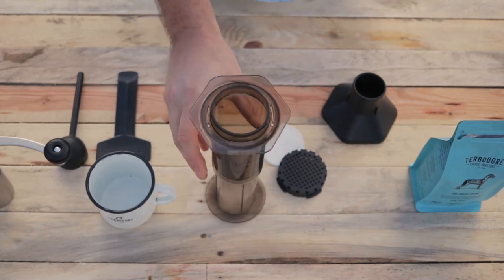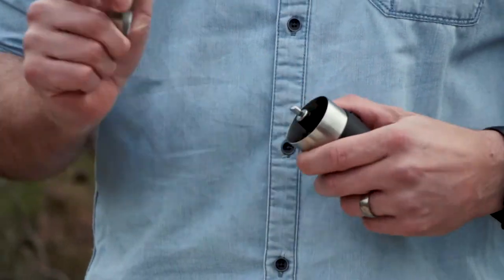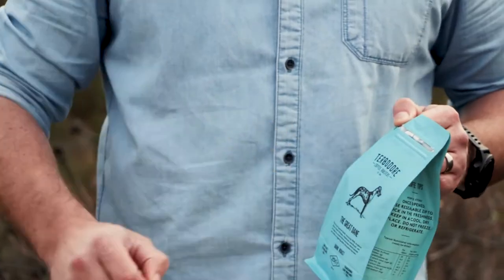First things first, we need to start grinding our coffee. So what you need to do is take your coffee grinder, remove the handle, remove the top — this is the chamber that your coffee beans go into. So let's open our coffee and pull it open.